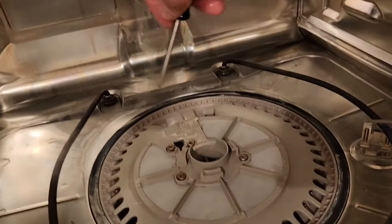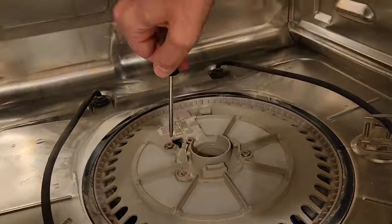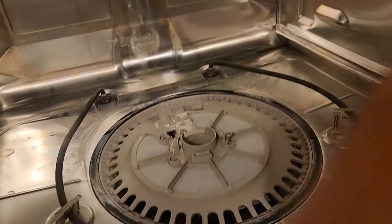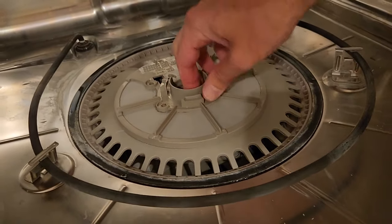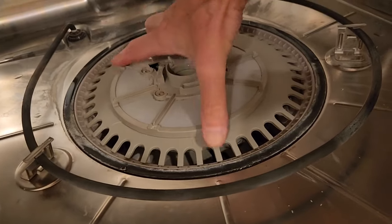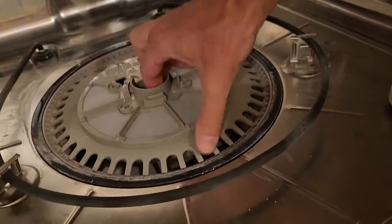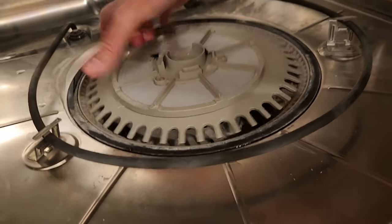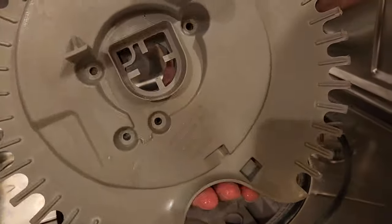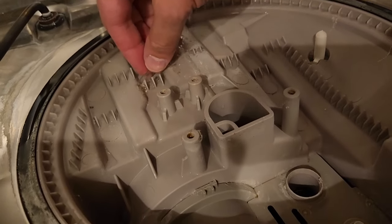Next we need a size 20 Torx driver to take out these four screws. Once those are out, this whole screen will lift up. You can check for debris. I can already see underneath there's a piece of broken glass and some trash in here.